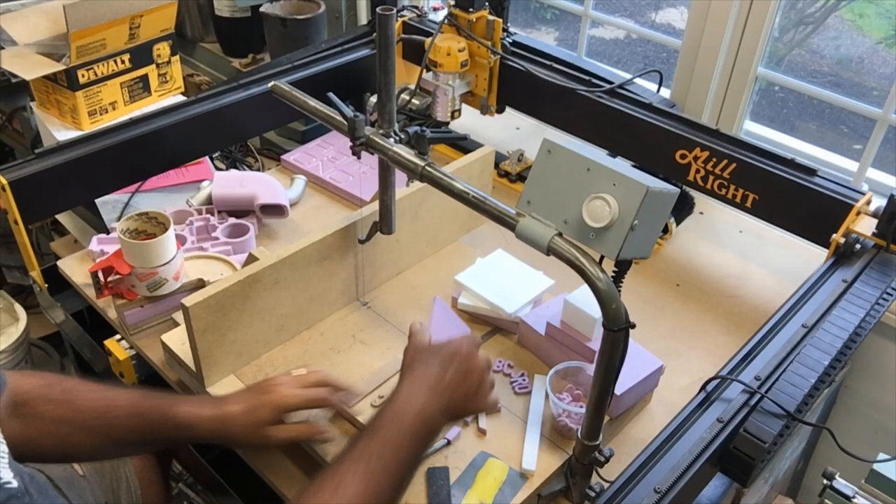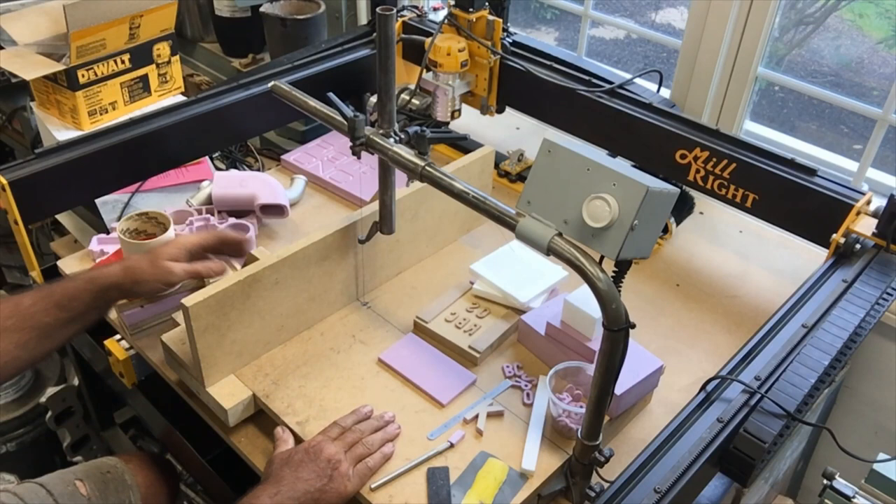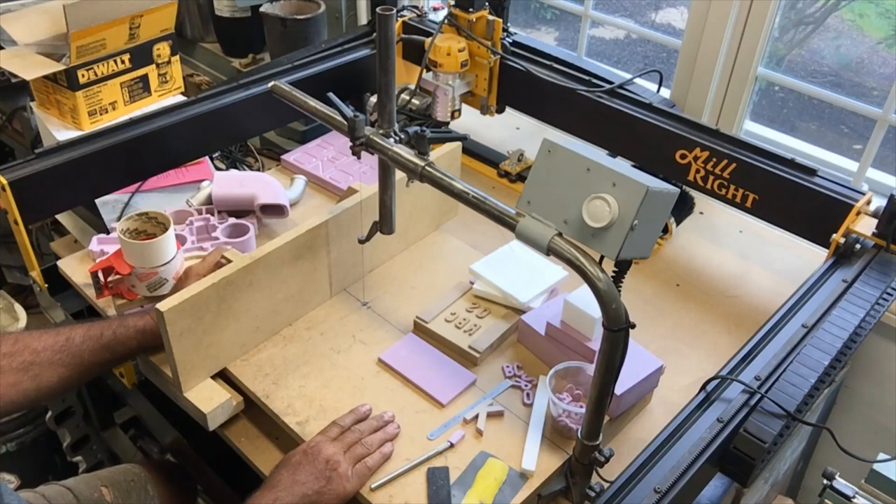Something else you should know about cutting foam on a hot wire: one of the big advantages is there's no mess. If you rout foam with a woodworking router bit, there's puffy, fluffy pink foam all over you and all over the place — it's statically charged, you've got to vacuum it up, and dust collection systems won't overcome the static cling. It does make a big mess — a clean mess, as I like to say, but it's a mess.